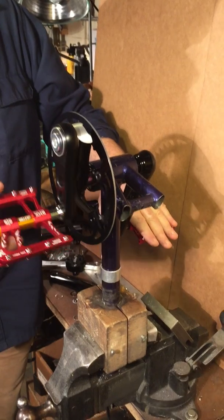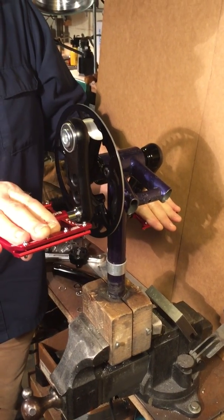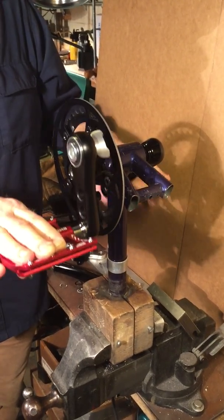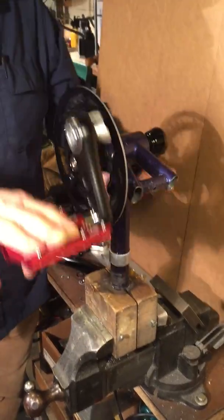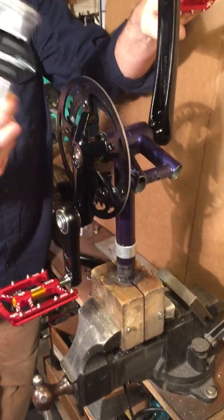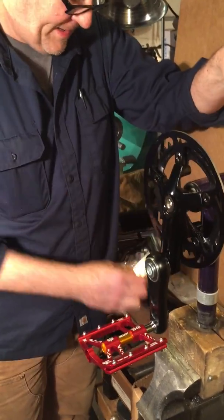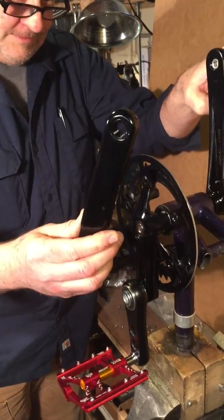So he gets full use out of his left arm, and whatever use he can get out of his right arm. The pendulum comes with a crank adapter that clamps onto the crank, but it doesn't really work on any modern crank. It works fine on the old straight cranks, but doesn't work on the ones that have curves in them.